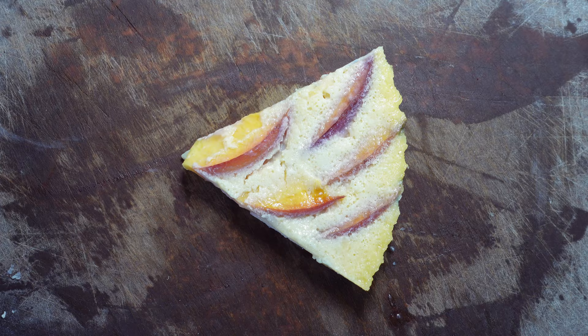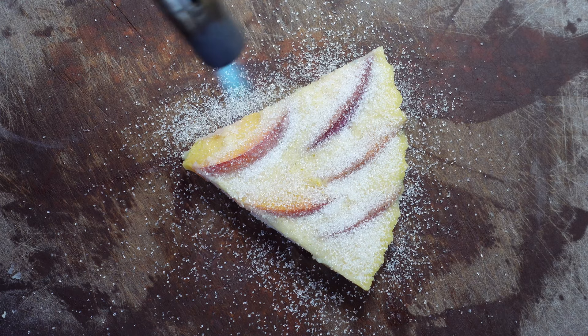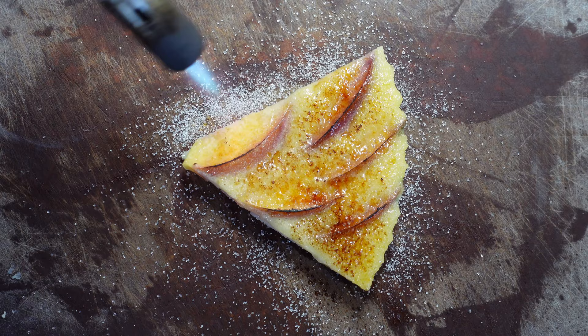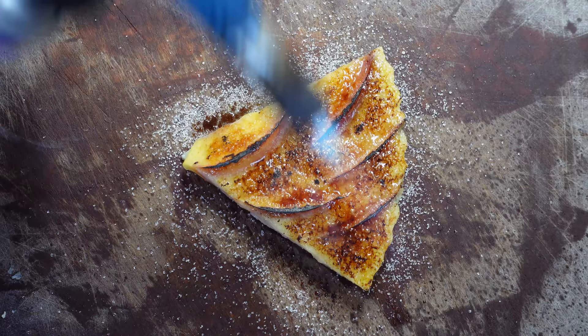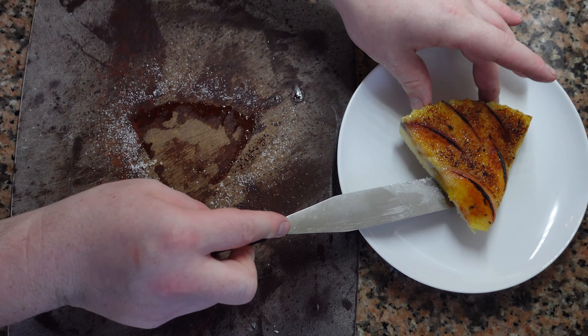Once your Flognarde is cooked, let it cool, portion, and sprinkle some white sugar on top. This part is not traditional, but I like it. We're just going to caramelize the sugar with a blowtorch — just keep going around and make sure you get all of the edges. You will notice that the sugar keeps cooking even after you've stopped with the blowtorch, so keep that in mind.